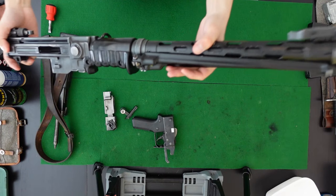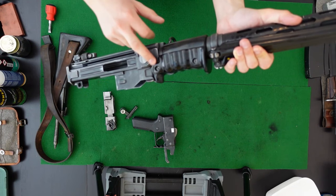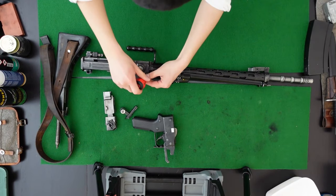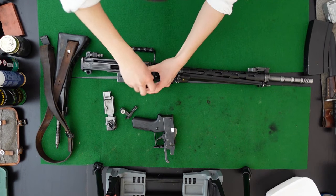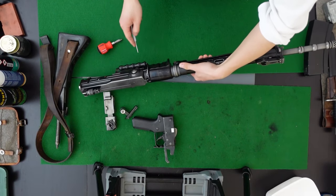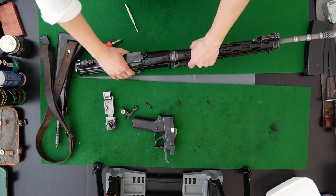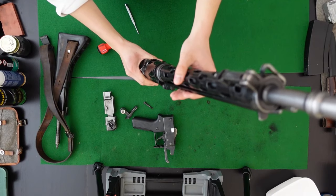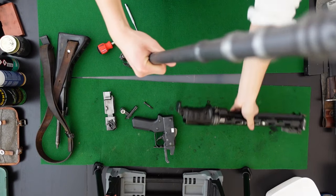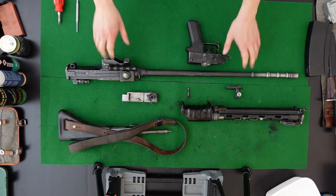Next, your jacket assembly comes out. It is held in place onto the receiver via the front trunnion on this single slotted machine screw. I'm going to use an appropriate screwdriver for the job. Sometimes the screw needs a bit of persuading with a punch. Once the screw is removed you can carefully slide the jacket assembly off the barrel. This is how the rifle presents itself in its major groups.